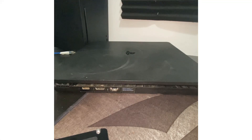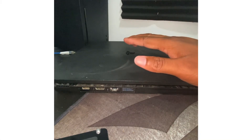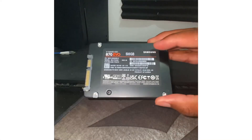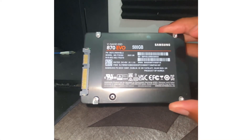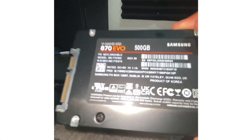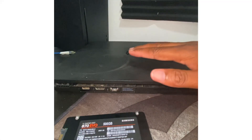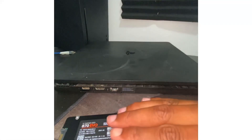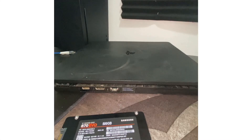Hey, how you guys doing today? It's your boy Rick here. Today we are going to be taking a PlayStation 4 Slim and upgrading it to the 870 Evo SSD by Samsung. This has a write speed a bit faster than the 860 — I currently have an 860 in this PS4, but this writes just a little bit faster.